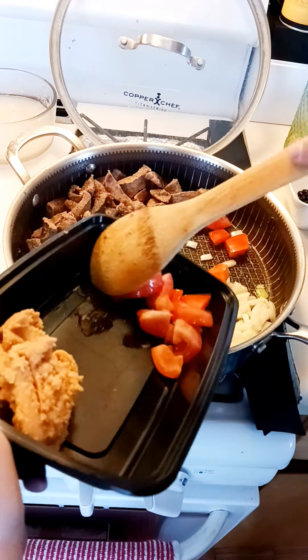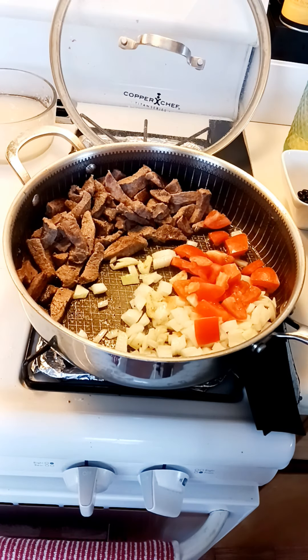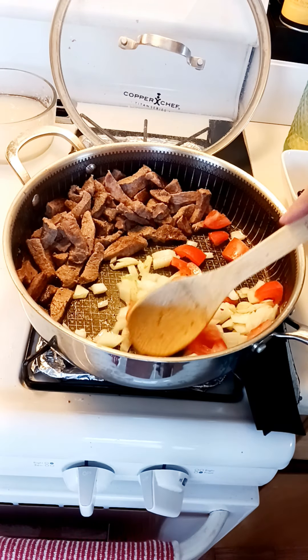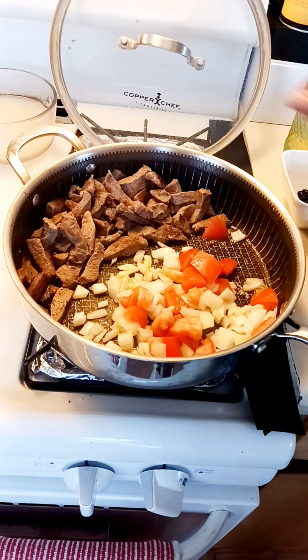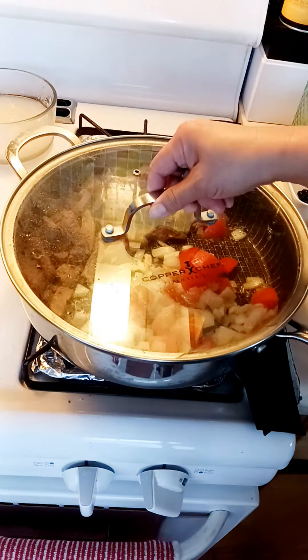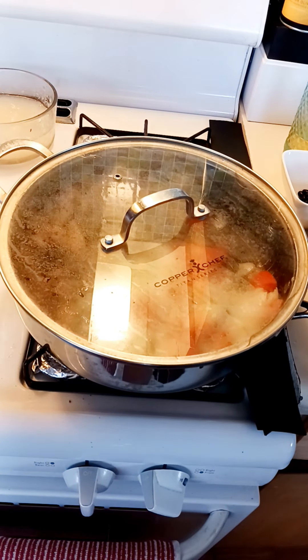Then you'll add the tomatoes. We'll cover this and let the tomatoes cook. Thank you for the like and subscribe — bye!